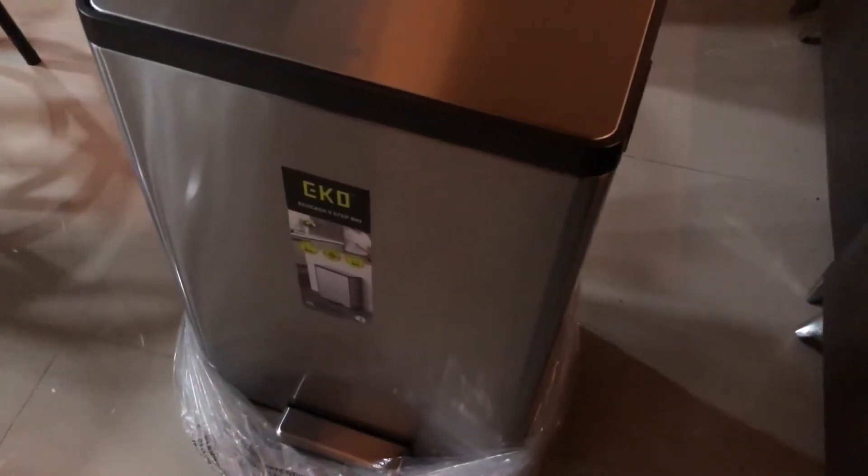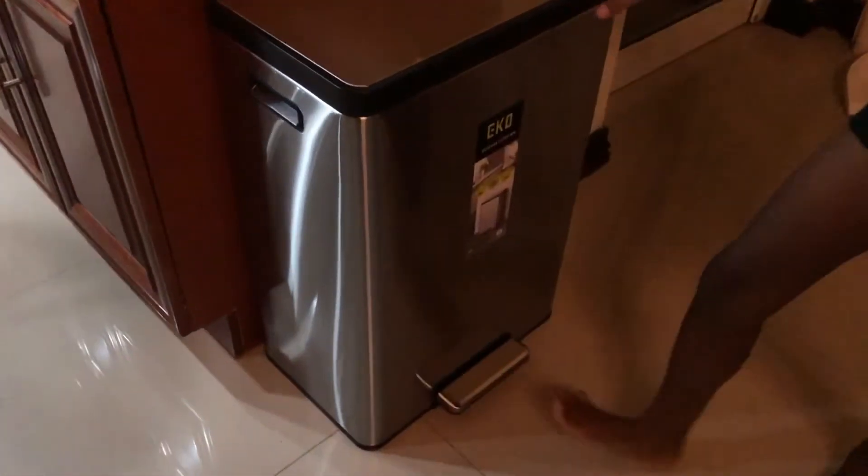This should do. I already have a location for it - it's gonna go right here. This is where I'm gonna put it, just as you enter into the kitchen. So I'm gonna put it here and it should fit perfectly, just as how I imagined it. Just use your foot, press it.